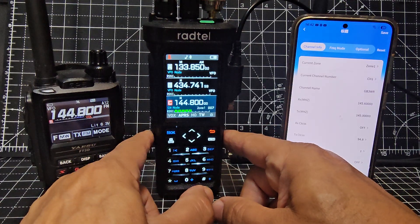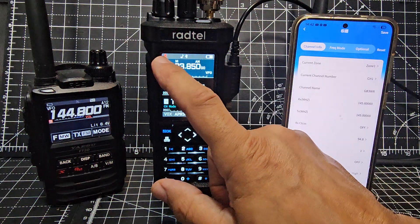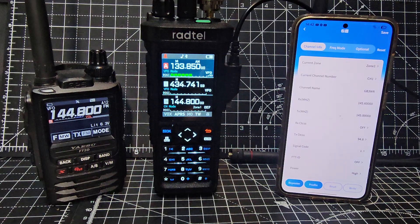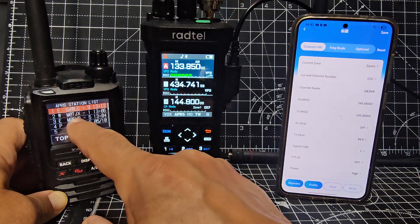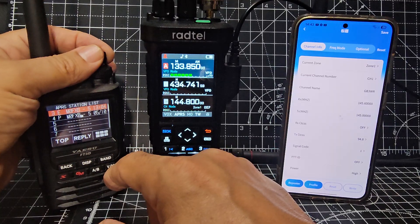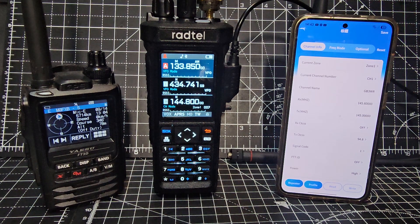We need a GPS lock for it to transmit, which is a shame — we've just lost our GPS. See it's gone red there; it should be white. We can put it into fixed mode. I'll show you the GPS transmissions we've already had from M0FXB — just go down and select, and there are the ones we've had already. It's definitely working.